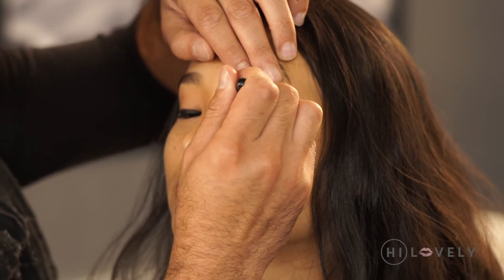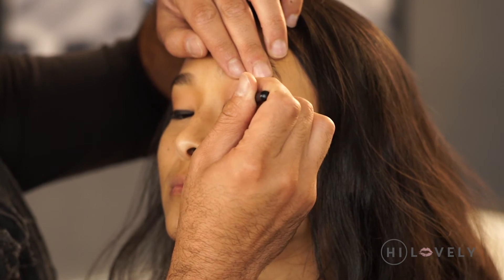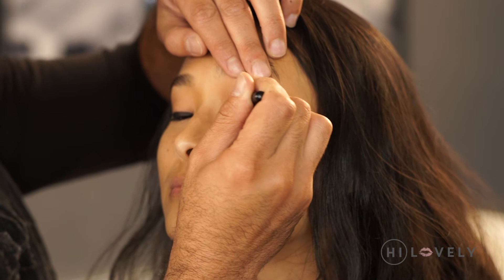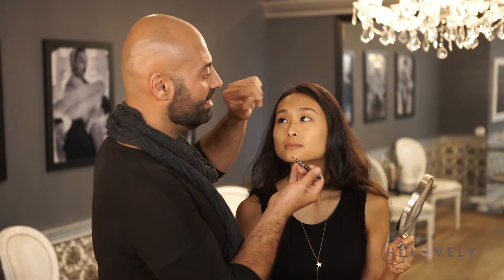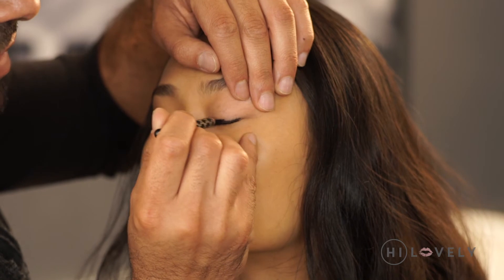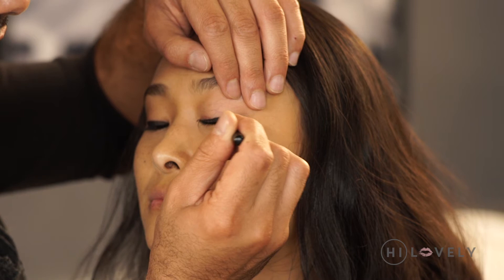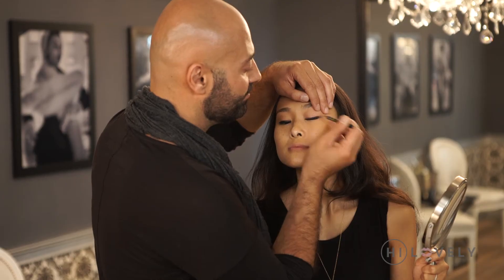So we're going to go from the inner corner right into the middle. You'll want to fill that in and stop right at the middle of the eye. Then you'll want to sort of start at the outer corner and come in. That way you've got a nice thin line to start with. You want to fill that in and then just drag it out a little bit. Let's see, Michelle. Perfect.